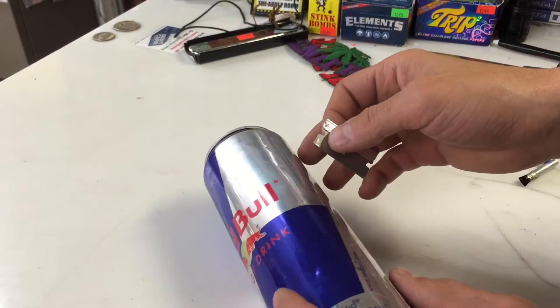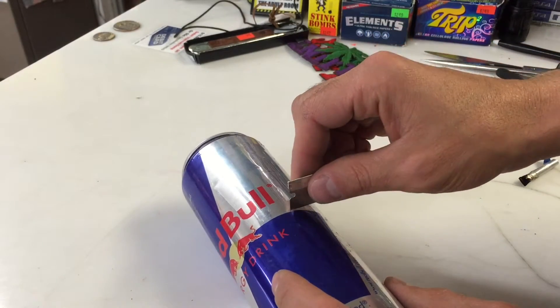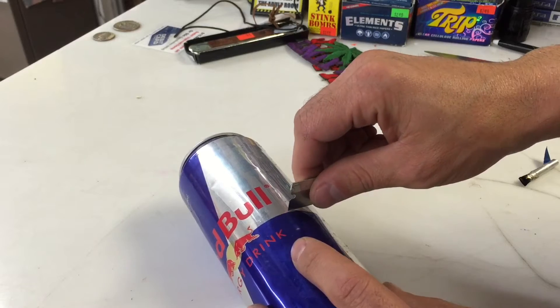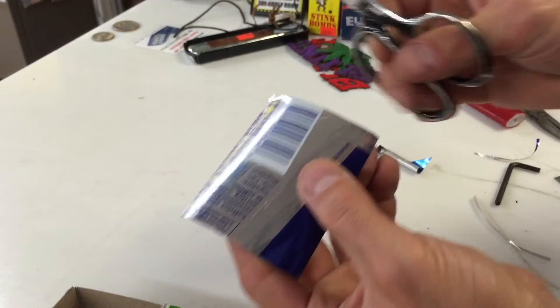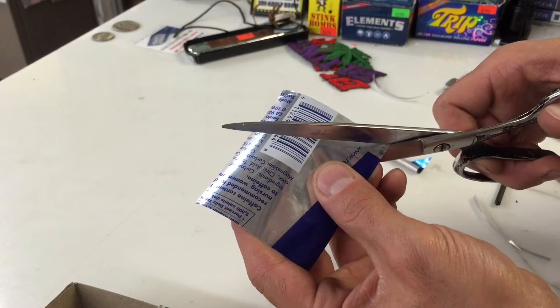I've got four more matchsticks and I'm going to try to use a Red Bull can. It's a little bit lighter metal and I'm going to try to make it tighter. Maybe our rocket could launch a lot further. I'm going to try something different. Maybe I didn't get enough distance on that one — I only got about 15 feet.